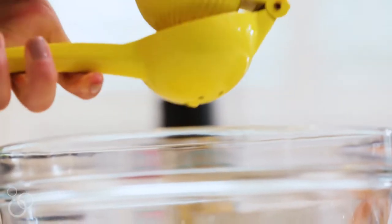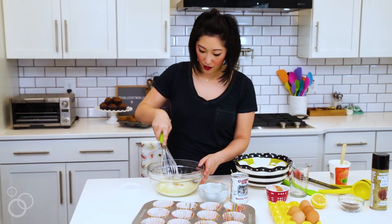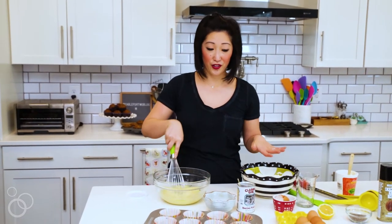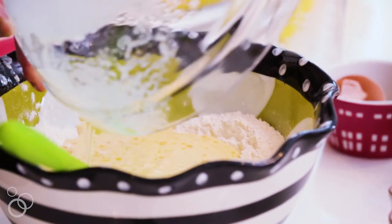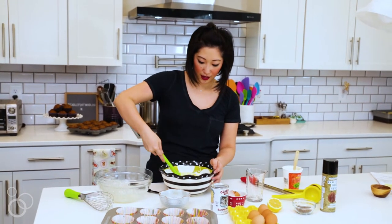So basically this is a very lemony muffin. Whisk all that together and now we are ready to put it into the dry ingredients — you'll pour that all in and then gently mix it all together.